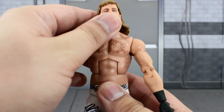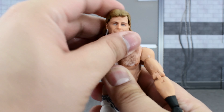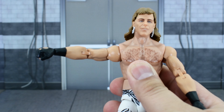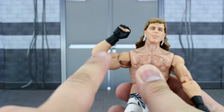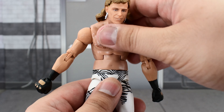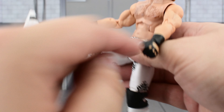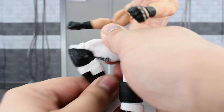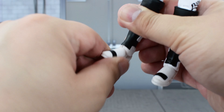Going over the articulation: the head is on a ball joint with limited up-down range but good side-to-side tilt. The shoulder goes high up and rotates all the way around. There is a bicep swivel, double-jointed elbows with great range, and a swivel-and-hinge at the wrist. He crunches forward and back with a waist swivel. The legs go far out and high up — really good range of motion. There's a thigh cut, double-jointed knees, a cut at the top of the boot, and the ankle goes up, down, and has some slight pivot.